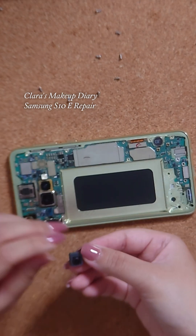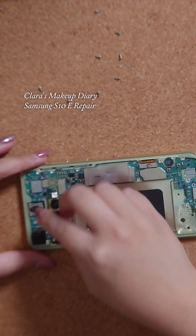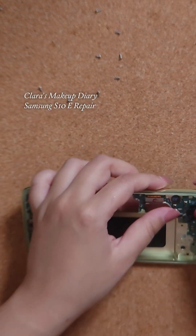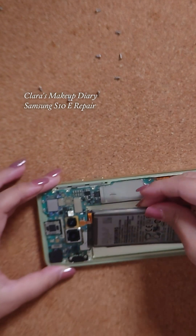Reconnecting the fingerprint reader — the new screen comes with its own fingerprint reader so I didn't have to use the old one. Reattaching the front-facing camera and then the headphone jack. Replacing the battery.